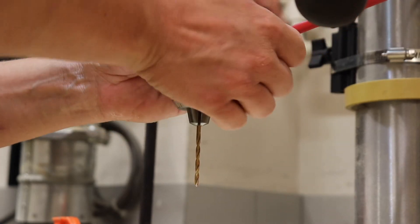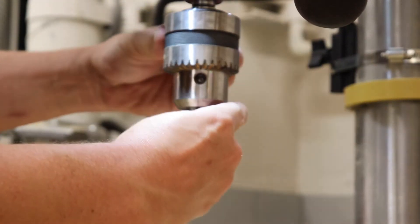To remove the bit, we do the reverse operation: loosening with the chuck key and then with our hands.